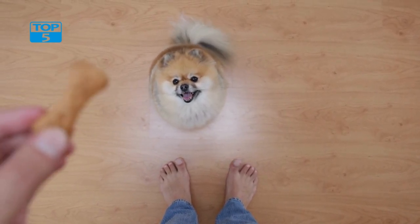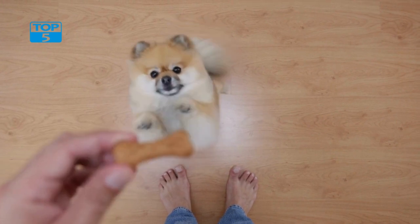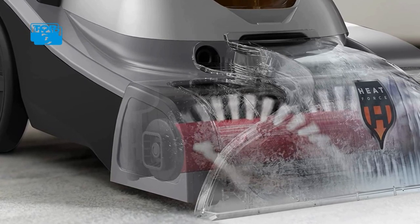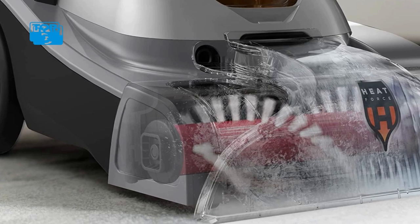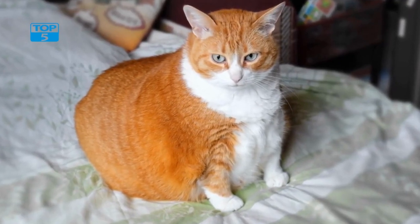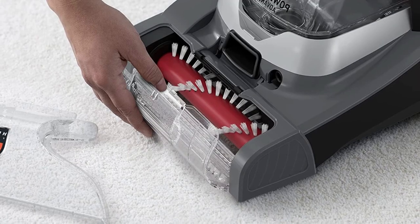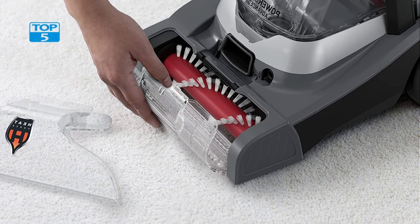The PowerDash Pet Advanced Compact Carpet Cleaner Machine also features powerful cleaning technology. It has a powerful motor that provides strong suction to remove pet hair and dirt from deep within your carpets. Its heat force technology helps to dry carpets quickly, so you can enjoy clean and fresh carpets in no time. This machine also features a two-tank system that separates clean and dirty water, ensuring that your carpets are only being cleaned with fresh water for the best cleaning possible.